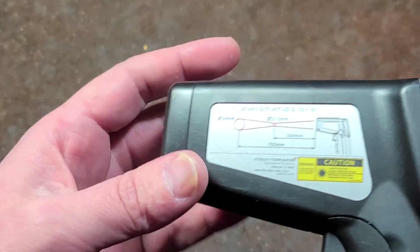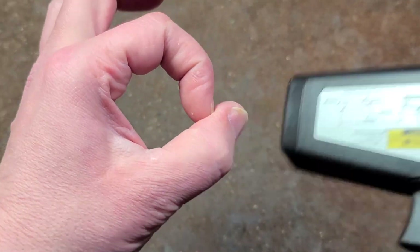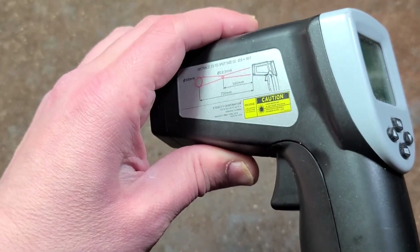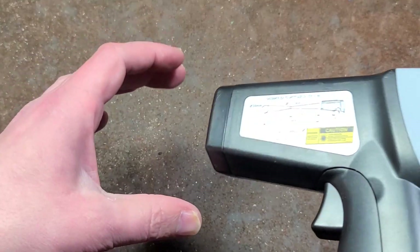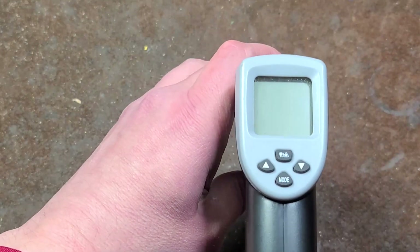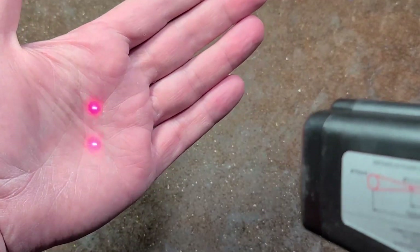This is a 16:1 device. How these work is they are essentially calibrated to measure a one-inch circle and average the temperature of that circle. A 16:1 ratio means that when you're 16 inches back from whatever you're measuring, that's going to be the diameter of the area you're checking. If you're 32 inches back, it's going to be a two-inch area, and the closer you get, the tighter the circle.